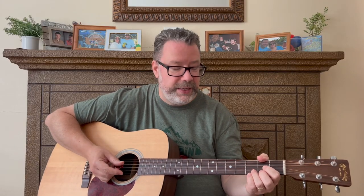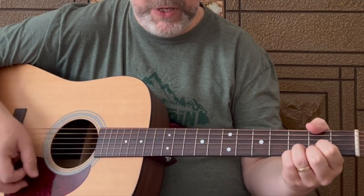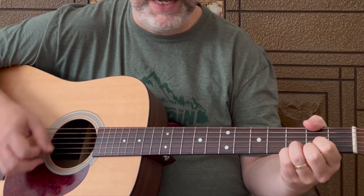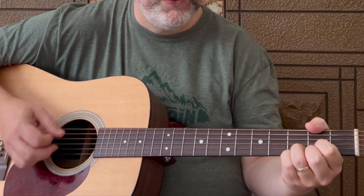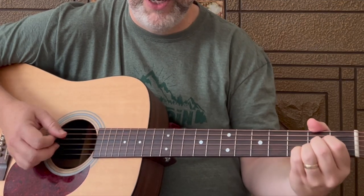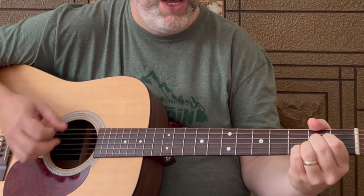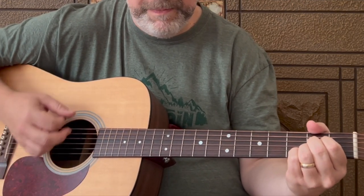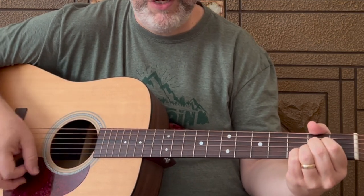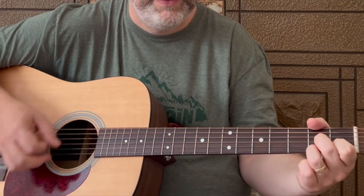Then we're into the verse, and you're going to hang on that D for a while. 'Nibbling on sponge cake, watching the sun bake.' Still the D. 'All of those tourists covered in oil.' That's the A. All down strums. 'Strumming my sixth string, on my front porch swing.' Still A. 'Smell those shrimp, they're beginning to boil.' D, then D7. And there you have the verse — the verses are all the same.